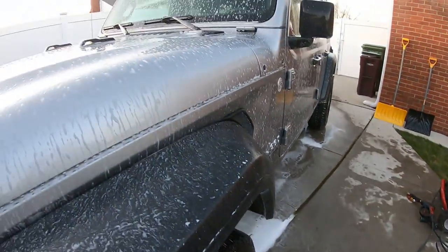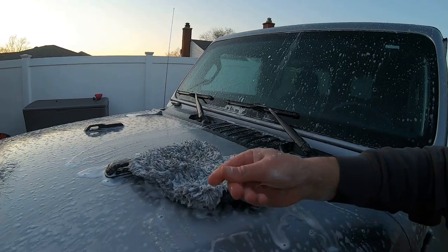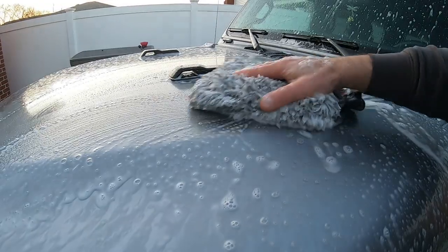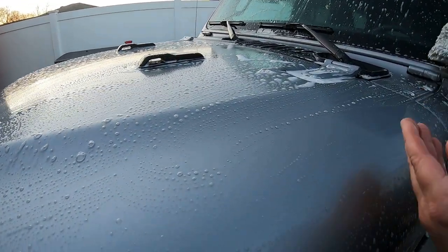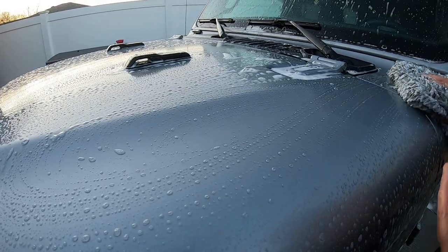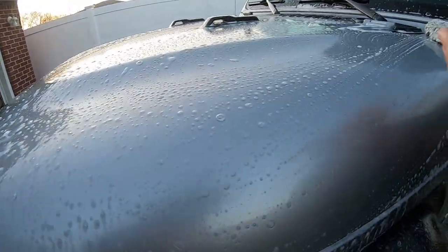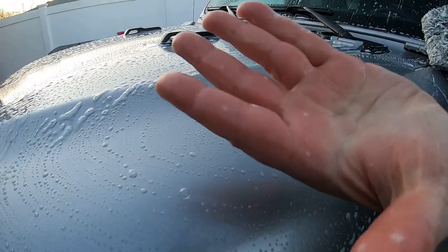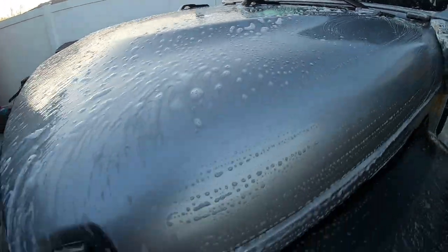We're going to hand wash it, dry it off, and see what she looks like. Man, it's real slick too. Yeah, that's nice. I know you shouldn't touch it, but wow, that is slick — seriously. My hand, I just did that with my hand — look at that. Look how slick that looks with the soap on it. I'm impressed.